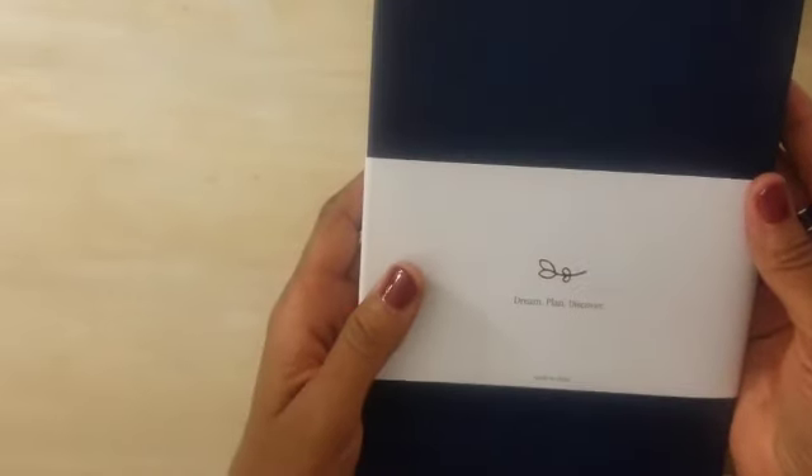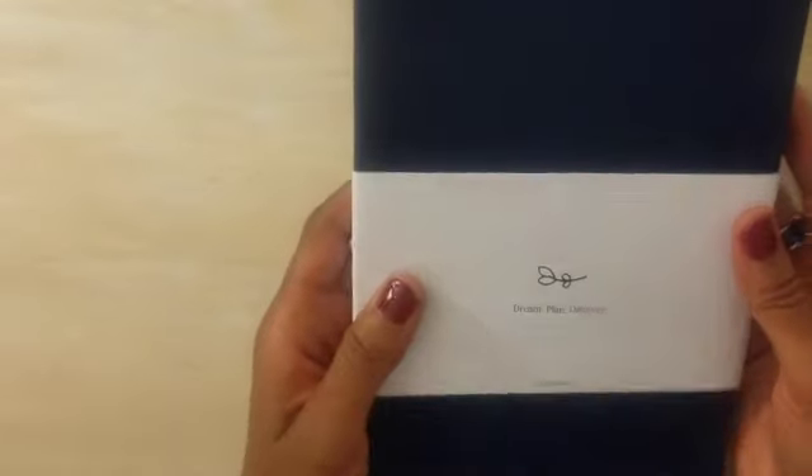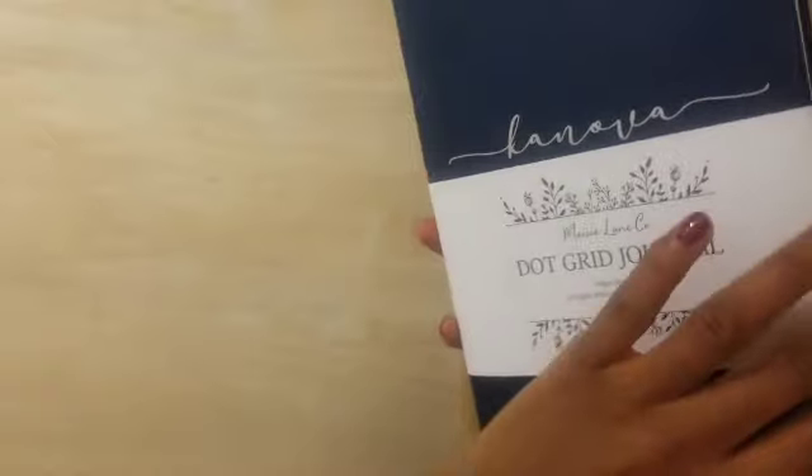I watched a lot of review videos but ended up looking at a review video that was extremely helpful, that helped me to choose this journal. I will link in the description box to the video so you can check out that YouTuber's page. But ultimately, I decided to go with the Maisie & Co. dot grid journal. It's in a vegan leather. It's 160 GSM semi-coated white paper and has 192 pages.